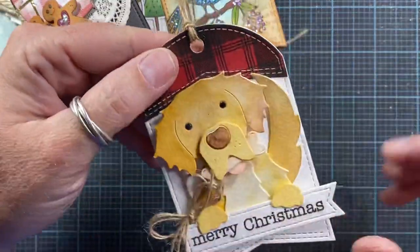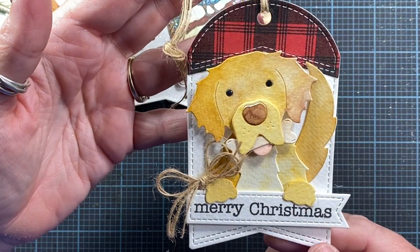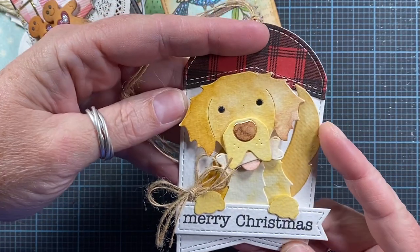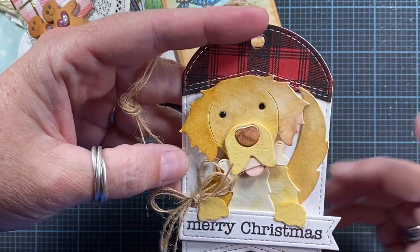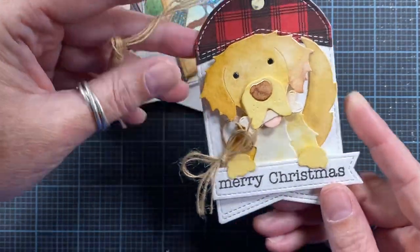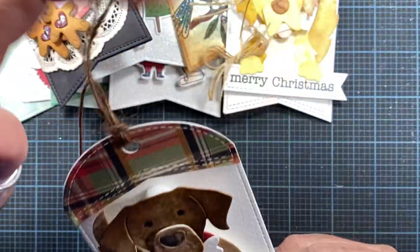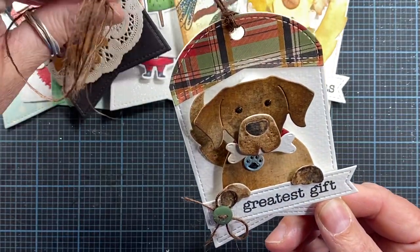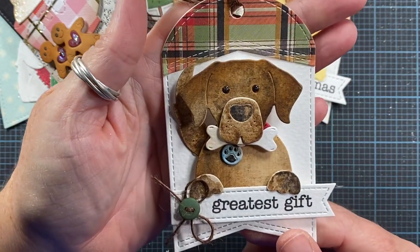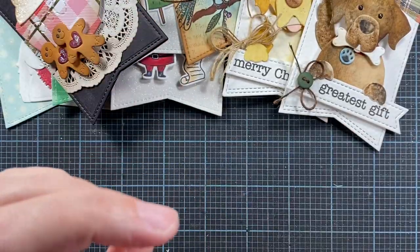Here is a tag made using my Golden Retriever die set — I love this die set. This die was made in honor of my Golden Retriever Mr. Farley that I had a long time ago — he was a very handsome boy. And then this is my Labrador Retriever die set, which was made in honor of my Chocolate Lab Miss Daisy. They make for cute little tags.